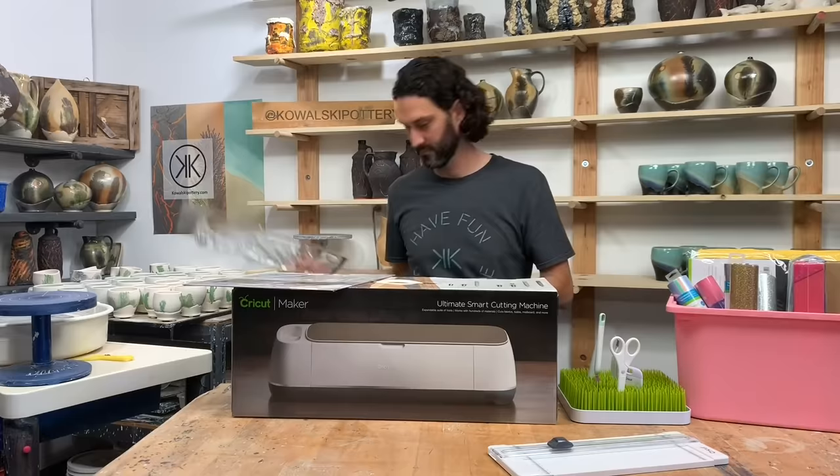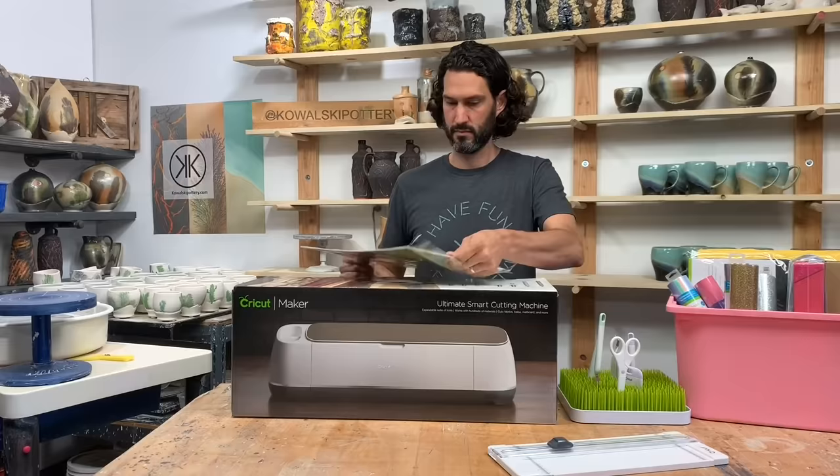Effortlessly switch between tools without missing a beat. Plus, with more tools coming, Cricut Maker grows with you as you master each new art project and design idea.